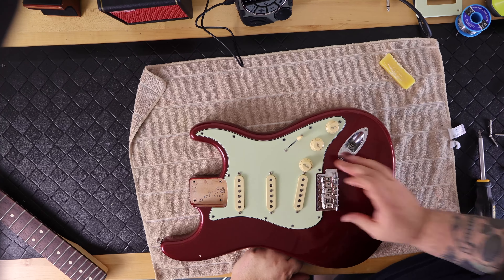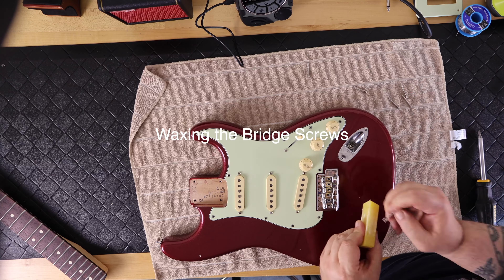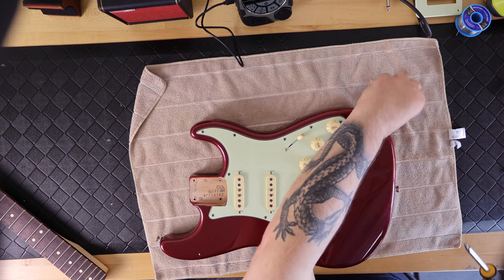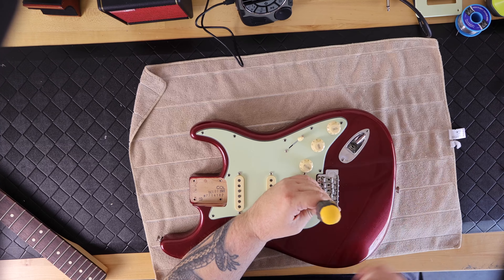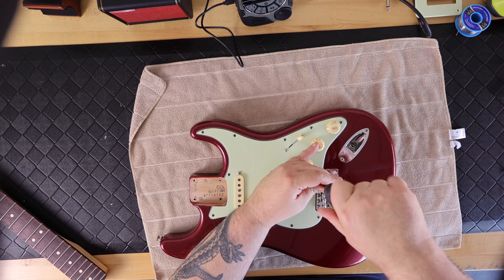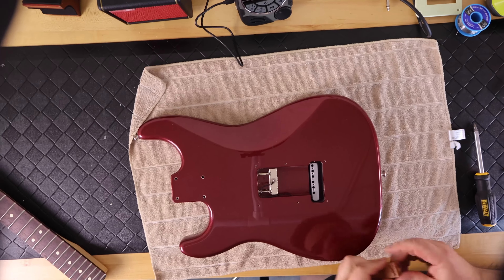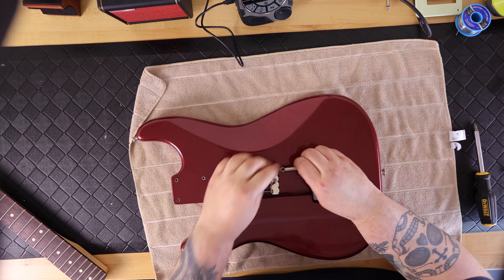Next I installed the tremolo bridge — this is a vintage six-screw tremolo bridge as opposed to a two-post tremolo bridge. Since this is the first time putting screws into this body, I put beeswax on all six screws. I'm not tightening them all the way because I want a floating bridge. The two outer screws get backed off about three-quarters of a turn, while the four center screws get backed off a full 360-degree turn.